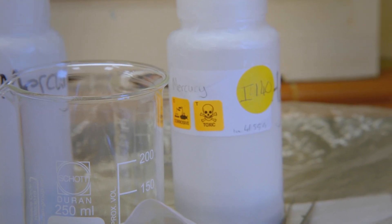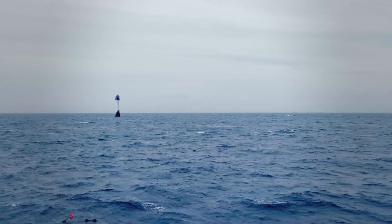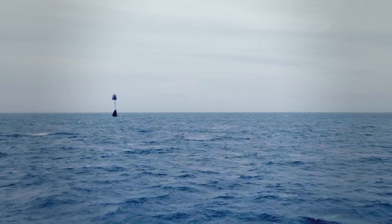But mercury is toxic, and interacting with it was another occupational hazard for lighthouse keepers in a difficult and dangerous job.